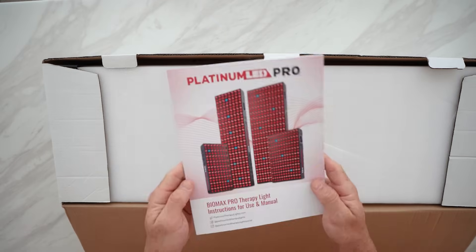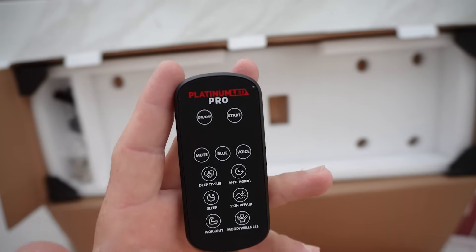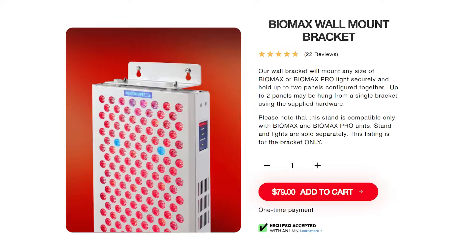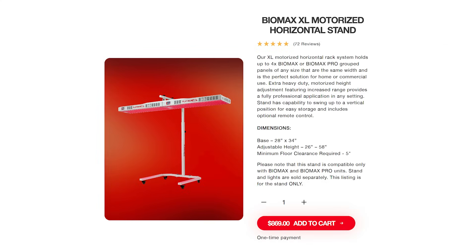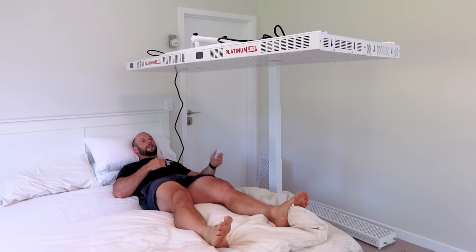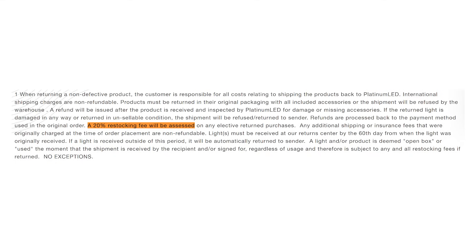So what do you get for that price? Well you get a really good manual, some eye goggles, and this handy remote, though of course you can still use your app to control the panel. If you want stands, you can get a wall mounting bracket for $80, a mobile and horizontal stand for $400, or a motorized stand for $800. The panel comes with a three-year warranty and there is a 60-day return period, however Platinum LED do state they have a right to claim a 20% restocking fee, so watch for that.